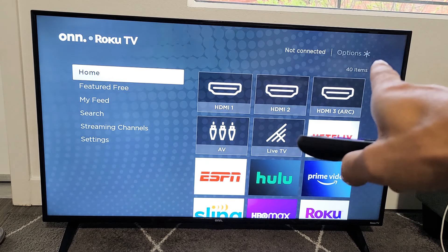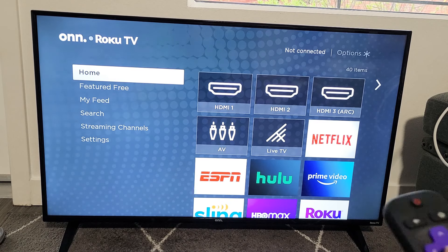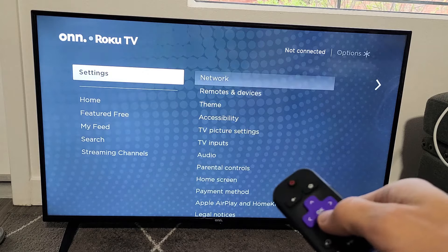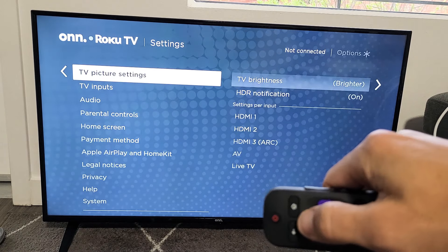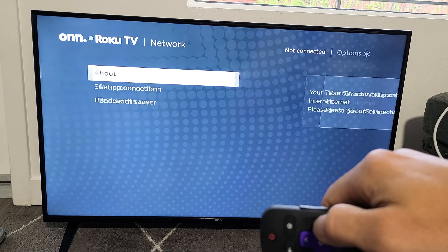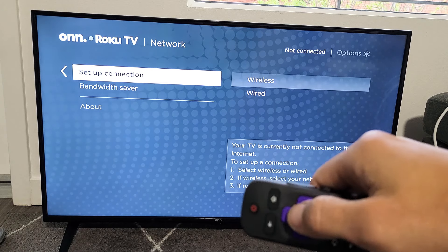Now it says 'not connected,' so you're no longer on an internet network. From here you can go ahead and log back in to your network. Go back to Network — you can log into the same network, log into another one, or just leave it off.